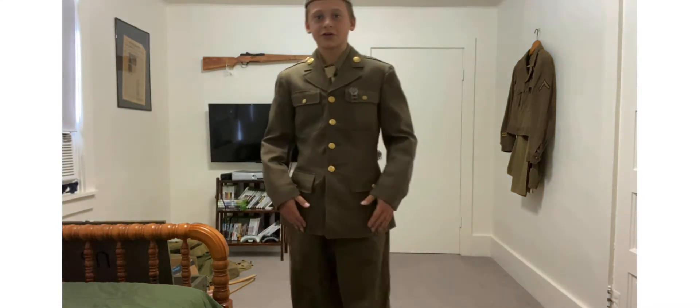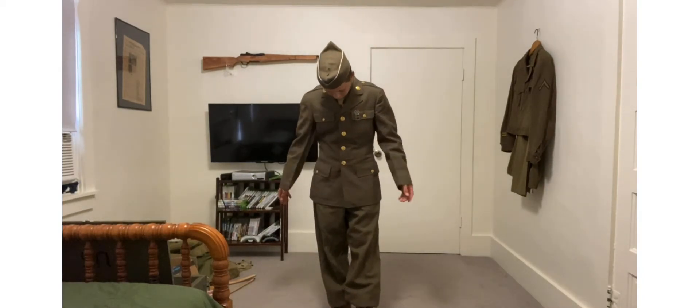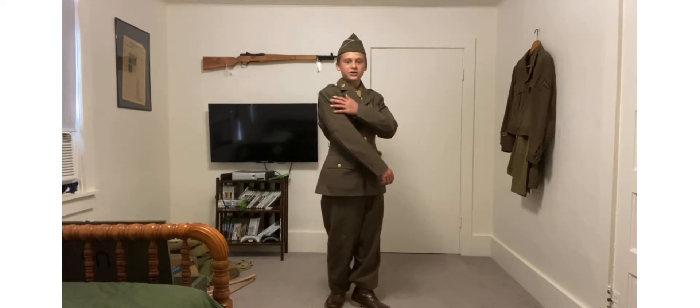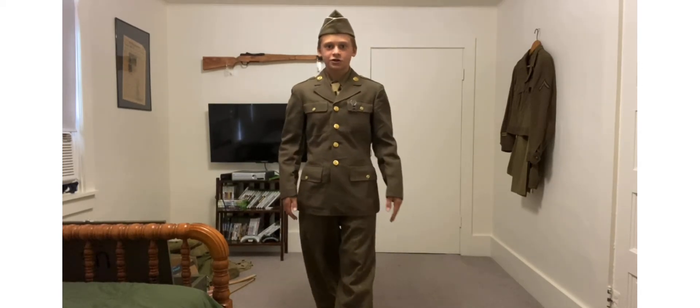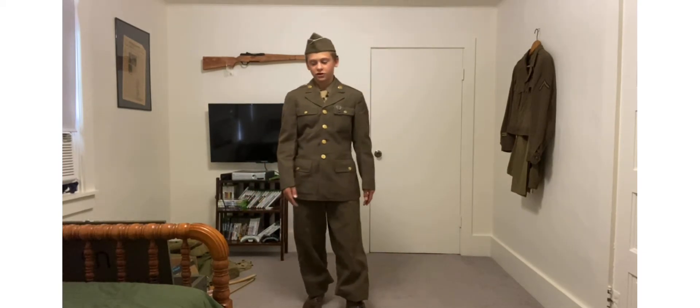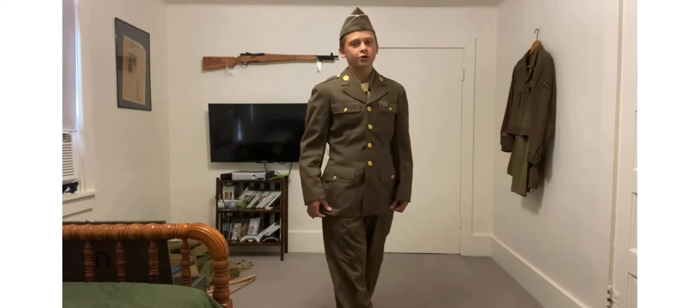This is the Class A uniform, like you'd be wearing overseas. It doesn't have any patches on it or anything right now — it's original. Everything I'm wearing right now is original, except for the boots, obviously. They work though.